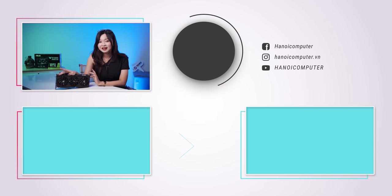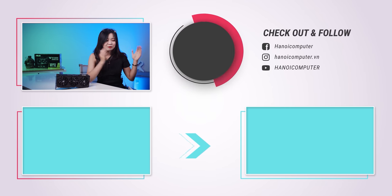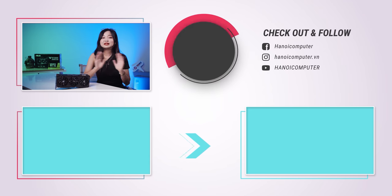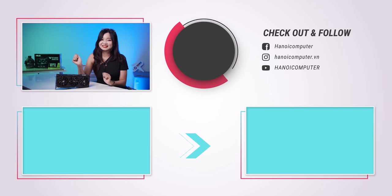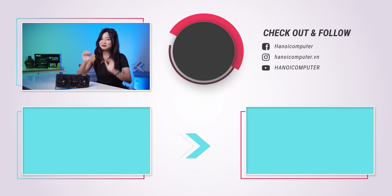Video của mình ngày hôm nay cũng đã kết thúc rồi. Các bạn đừng quên like, share và subscribe kênh, cũng như bấm chuông thông báo để không bỏ lỡ bất kỳ video nào trong thời gian tới. Nami xin chào và hẹn gặp lại các bạn trong những video tiếp theo, bye bye!